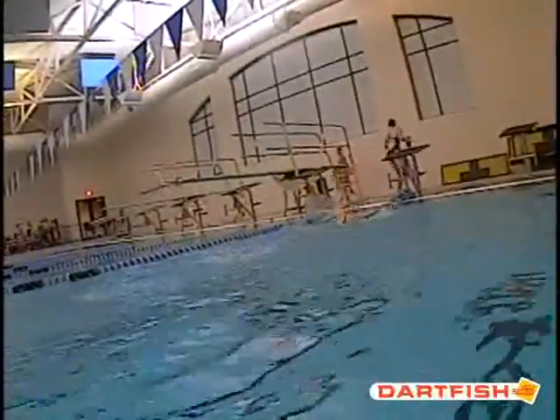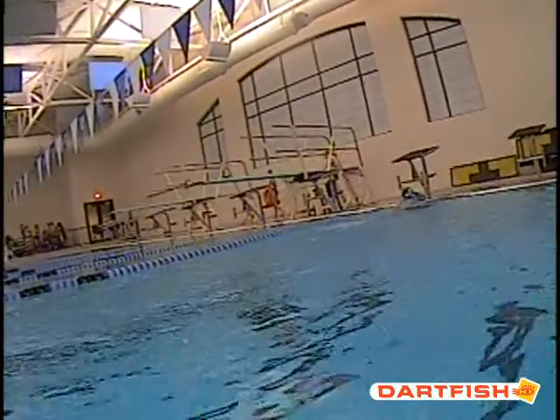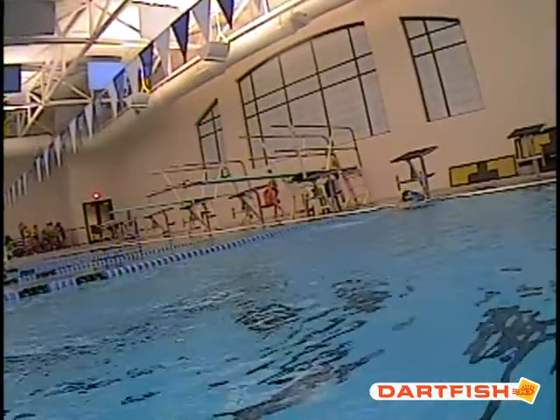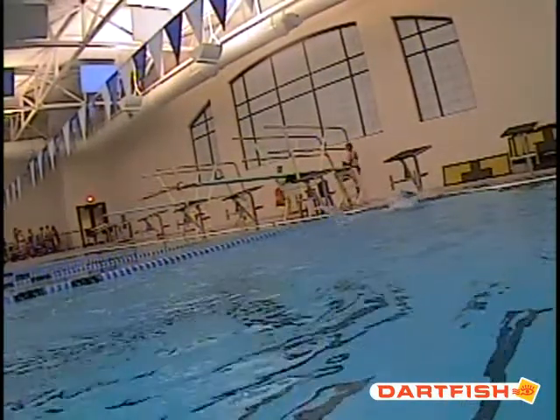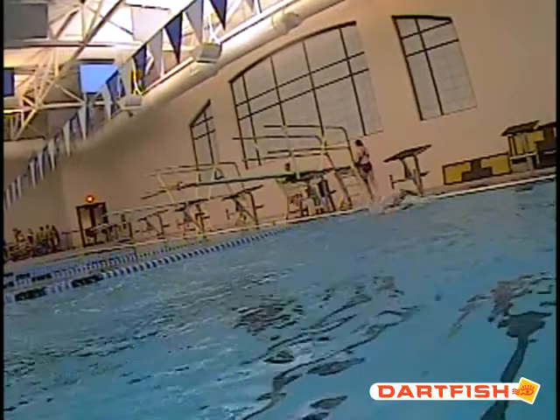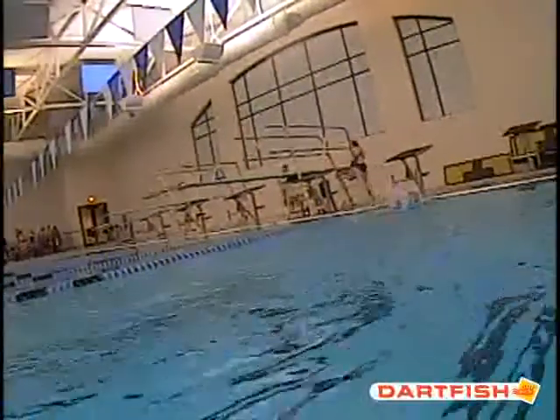All right, let's go ahead and go into your turn. We hit that turn, and we can tell that we took a breath at the very last stroke. I want to make sure we don't breathe on that very last stroke of the wall. You can see right here — we've got a breath, and then here's our turn.